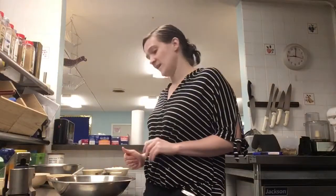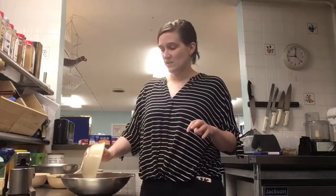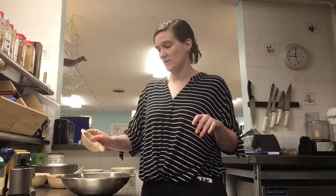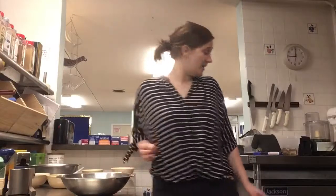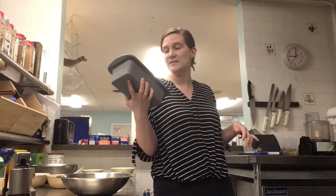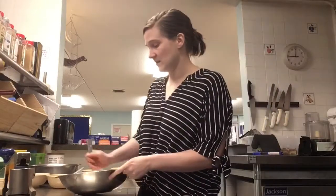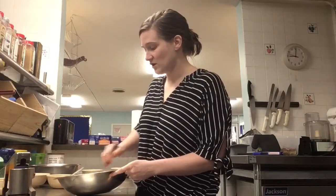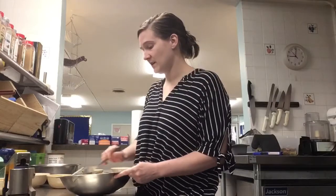So let's get started. The first thing I'm going to do is mix my dry ingredients together — that is the flour, sugar, ginger, and baking soda. I've preheated my oven to 350, and I have my little bread pan here with some spray in it so nothing will stick. So the dry ingredients are going to be mixed up so that the salt, ginger, and baking soda are all evenly combined.